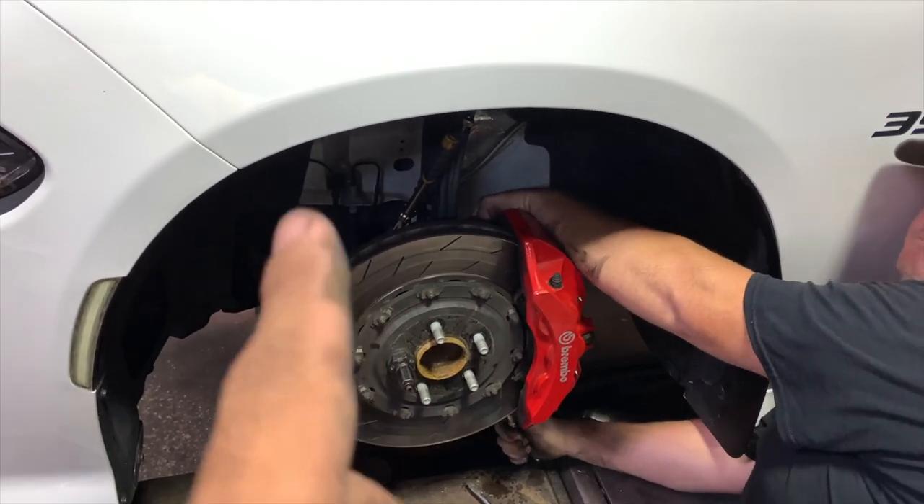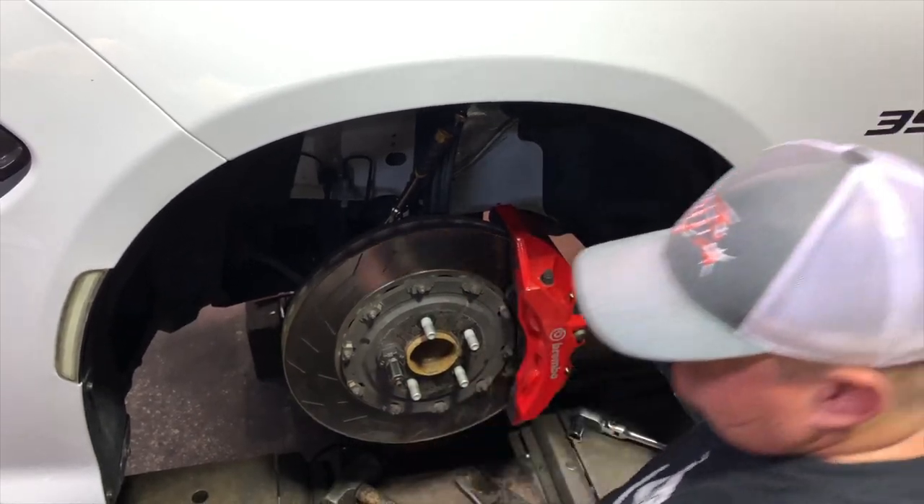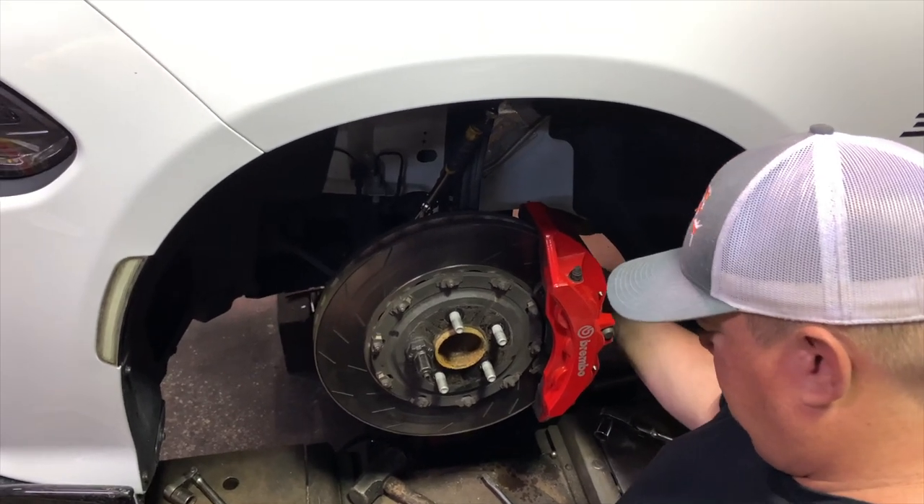As you guys can see, it is a direct swap. There's nothing else that got swapped out — it was literally just the caliper and that rotor. So if you guys want to do six pistons on your Scats, you can do it.